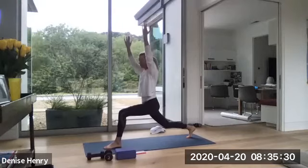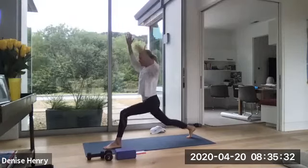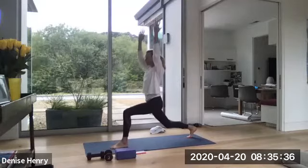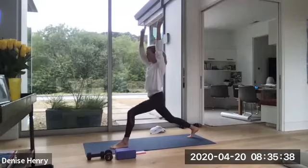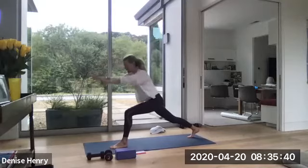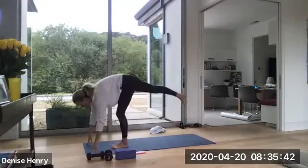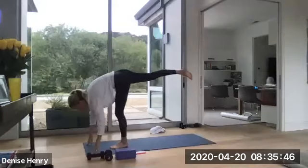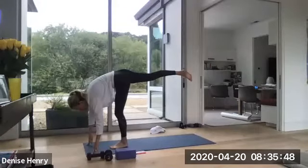Seven. Really slow. Six. Five. Feel this left hamstring and glute fire up. Three more. Two more. And one. Bring those hands back down and float that right leg all the way up into standing splits. Good. Just warming up these left leg muscles.